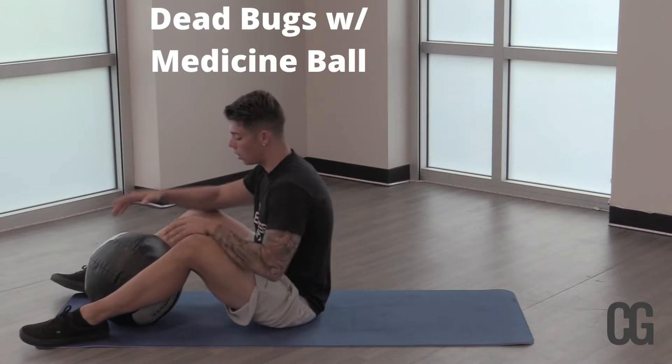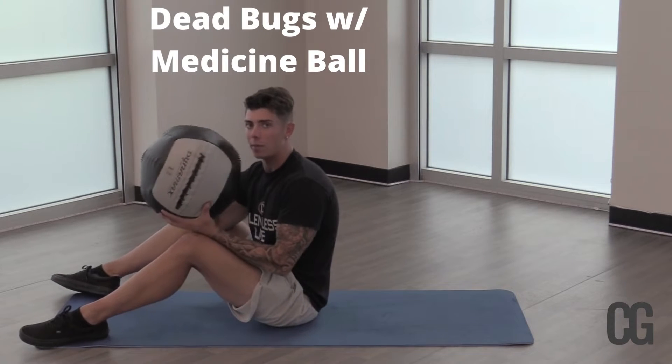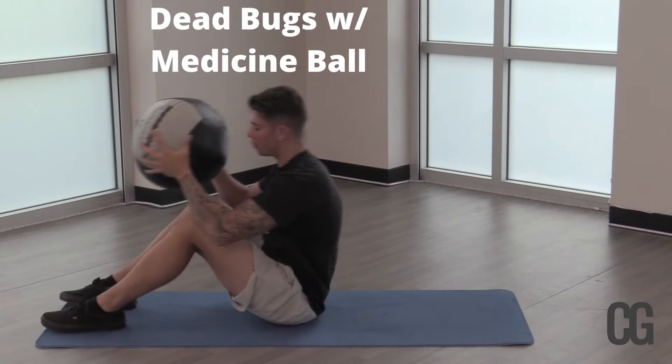Make sure you don't skip this one. You can either use a weighted ball, a weighted medicine ball, or a yoga ball — whatever is more comfortable for you.